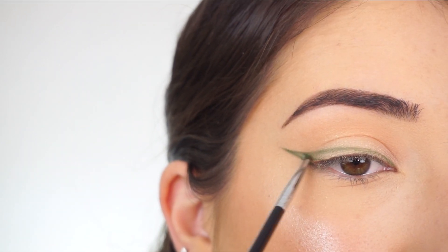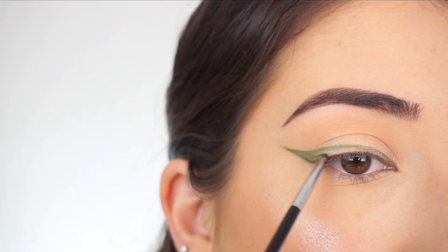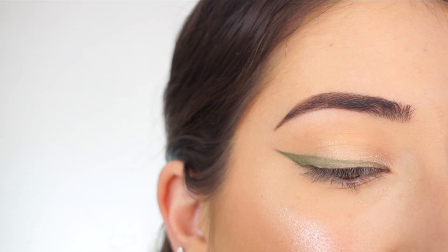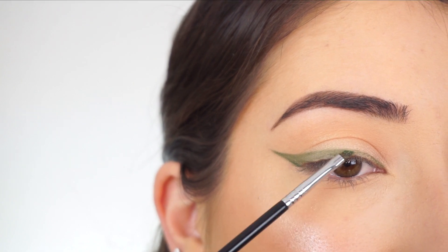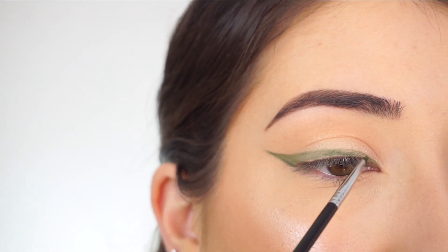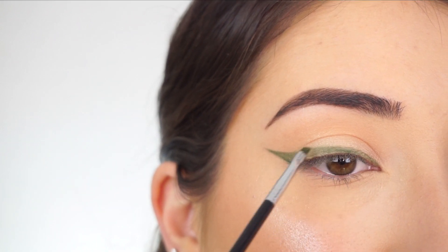Now you can just take that same brush and same shadow and start filling this entire liner in. It doesn't have to be perfect, but I'm just filling that in so the glitter does have a nice base — because if there are any gaps, you still have that green peeking through from the bottom.